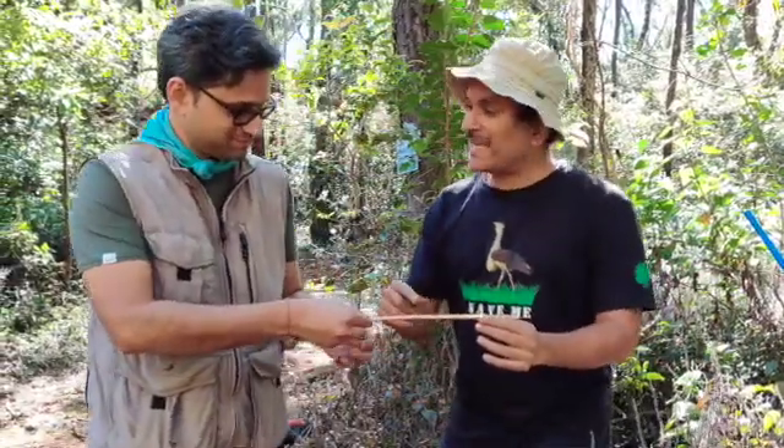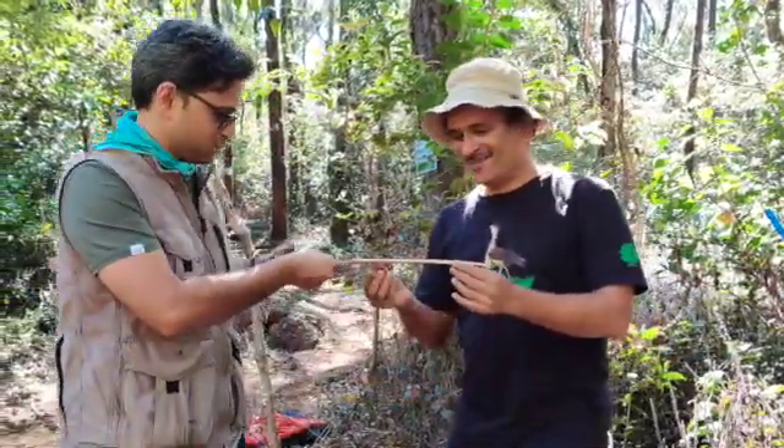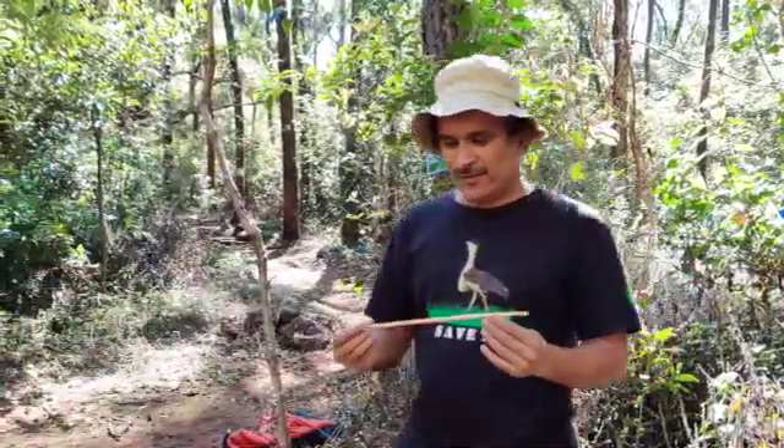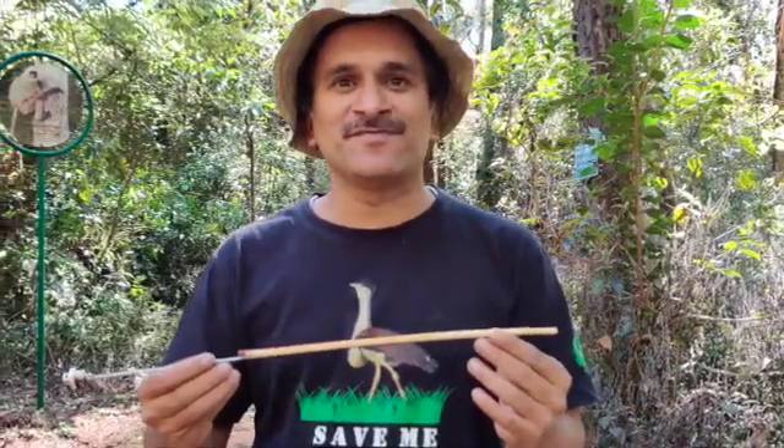Wonderful. Now you are going to place this in the straw, carry it and analyse it. So that was about how to take dendrochronology samples. Thank you for watching.